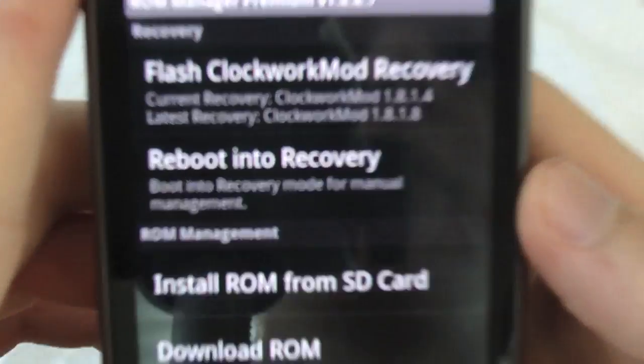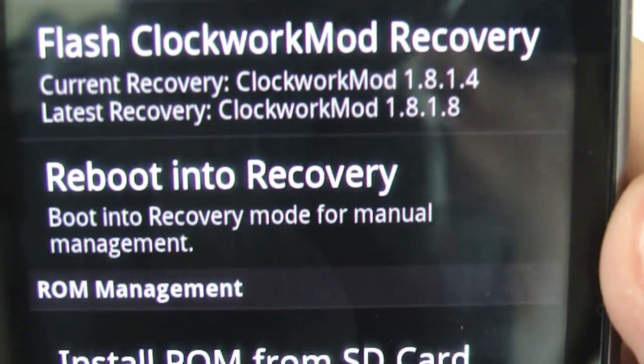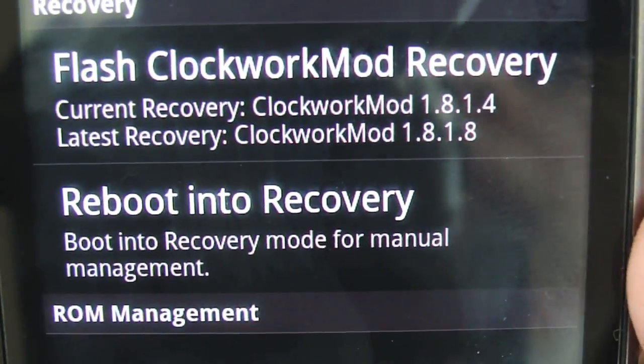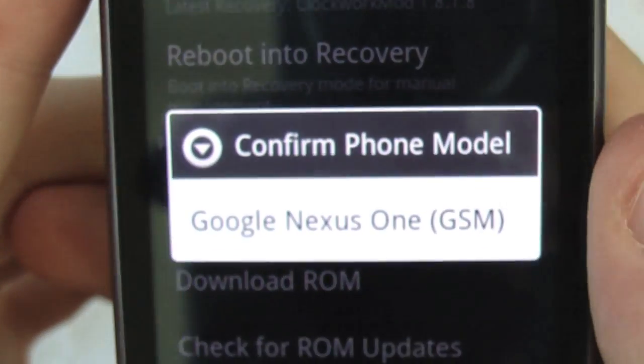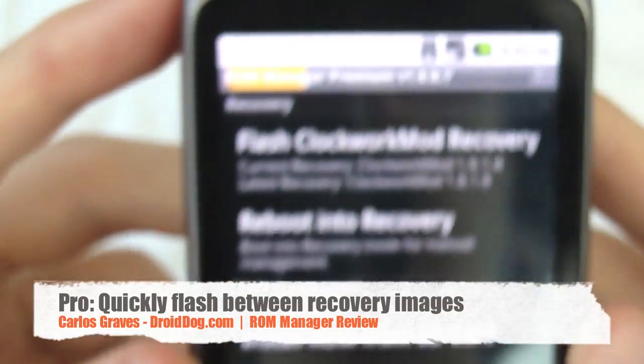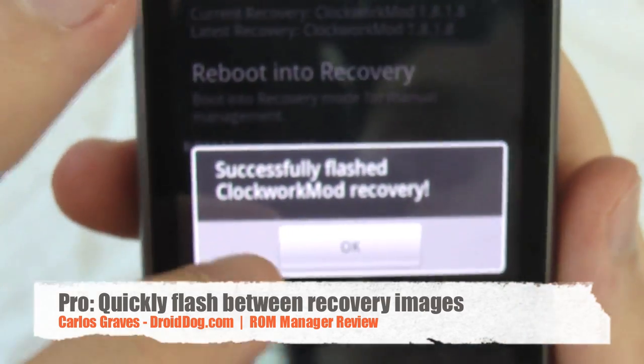The cool thing is that it's not a hassle to flash the recovery. You can see it says current recovery 1.8.1.4 and 1.8.1.8 is the latest, so you just hit that, confirm your phone model, and it successfully flashes — just like that.